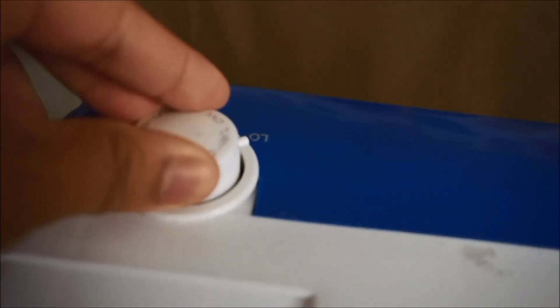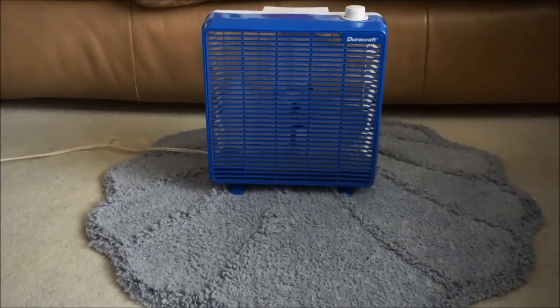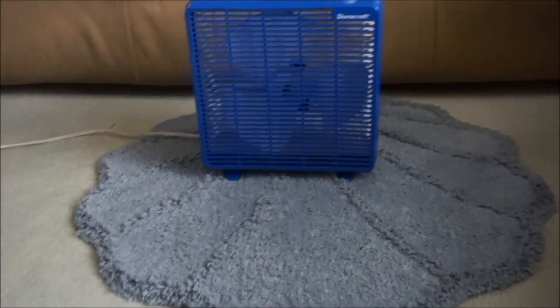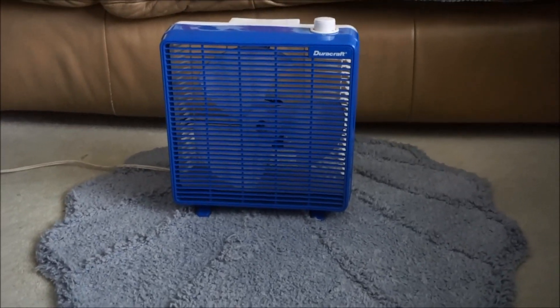I'm going to start this one up. That's the review of my 10-inch Duracraft box fan. Goodbye, bye-bye.